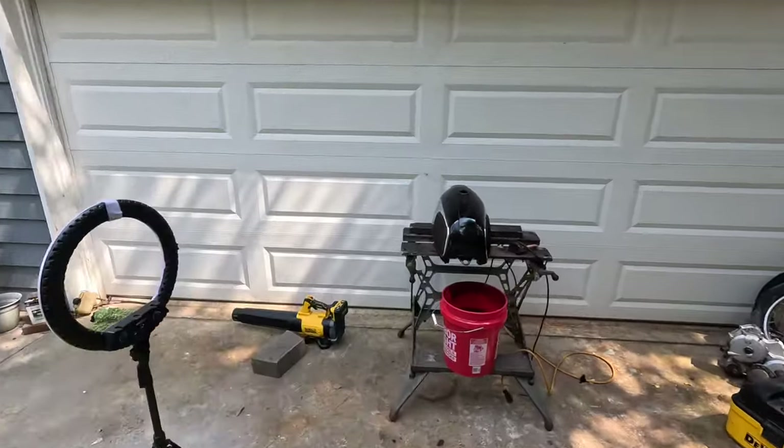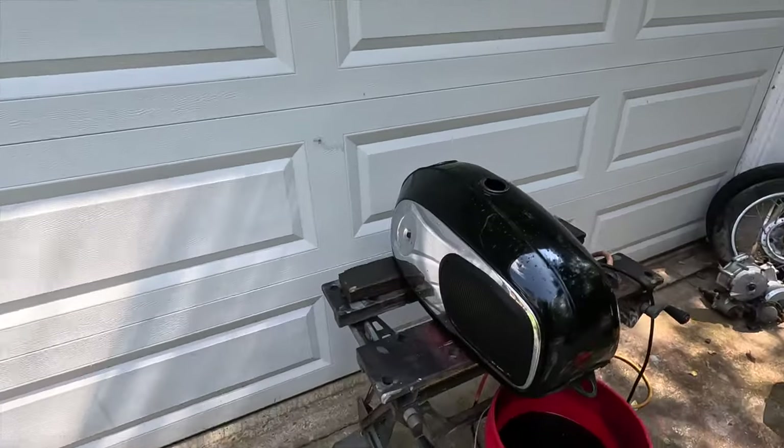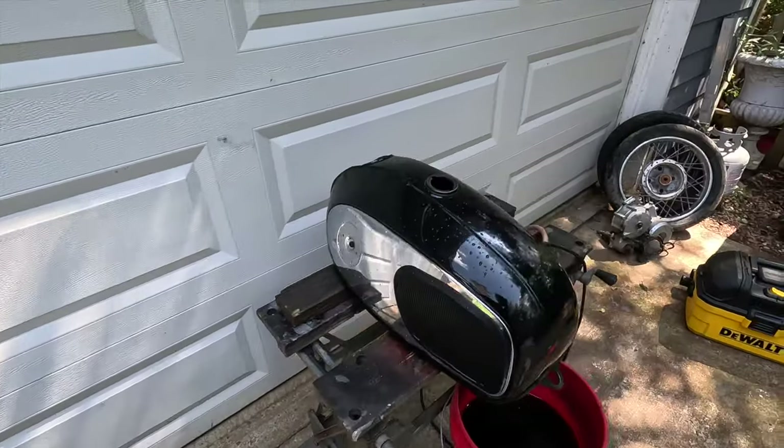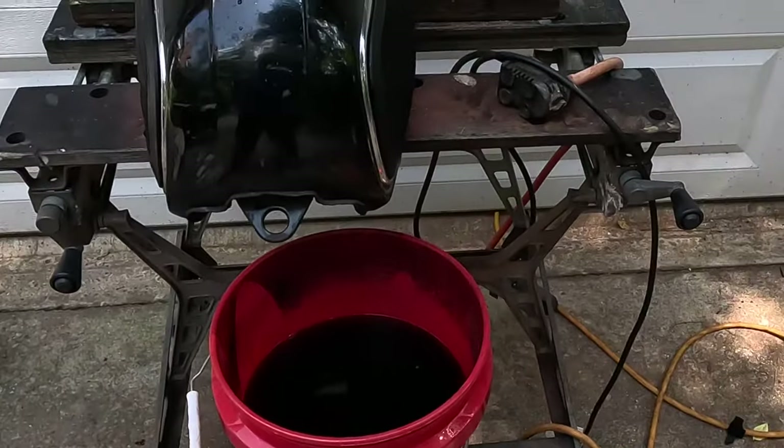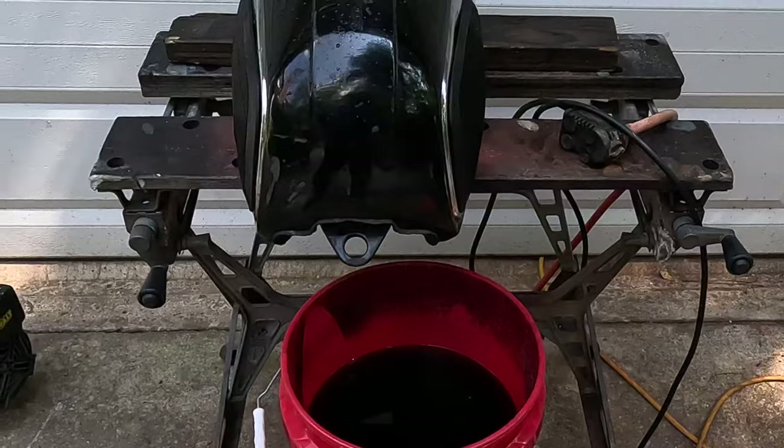Hey guys, welcome back to another episode of Motorcycle Rewind, and today we're with a 1965 Black Bomber tank that's rusty on the inside, a bucket of old vinegar, and a fountain pump. Let me show you what we're doing.